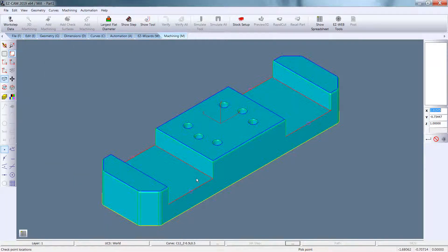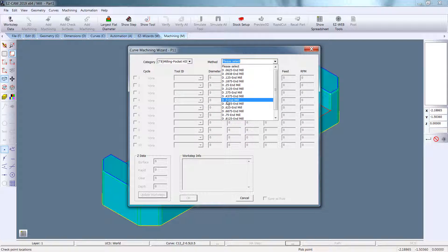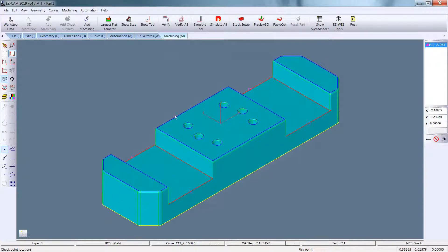Curves. Pocket recognition. Double click on one open pocket. Pocket HSM. Half inch in middle. Update the work steps. Say OK.